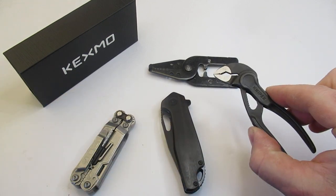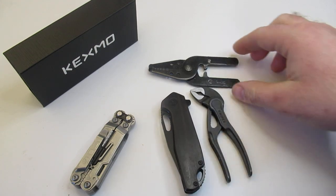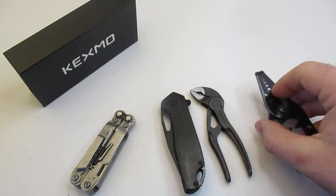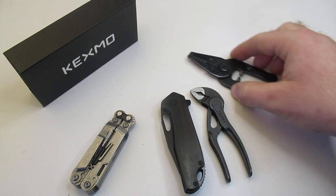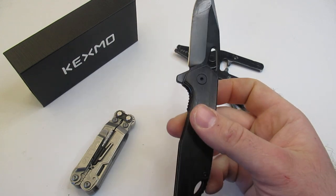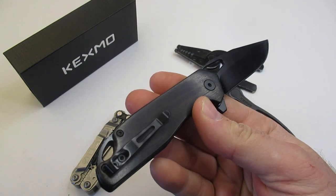A couple of other options: you could pair the Kexmo knife with a Cobra extra-small water pump pliers — that's another option. Or I actually took some wire strippers and cut them down to make them a lot more pocketable for those who work a lot with electrical needs. This is again the Kexmo — just a joy to carry, and I really enjoyed using this product.